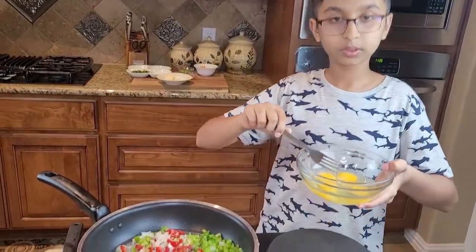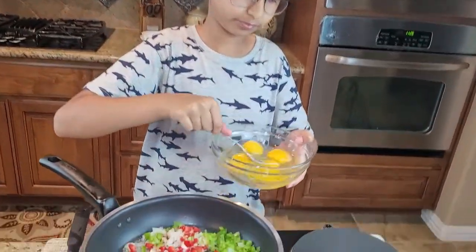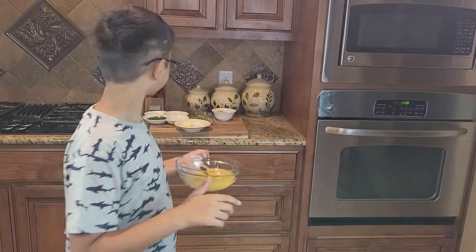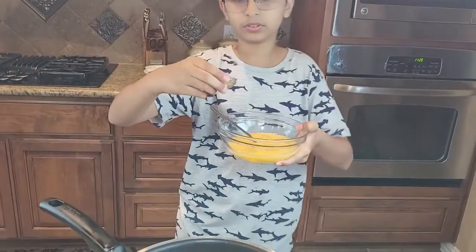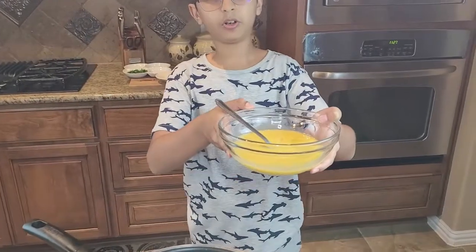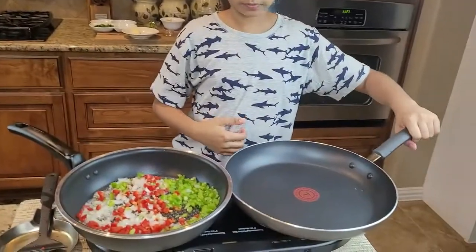In the meanwhile, whisk the eggs. You want to add the salt and pepper to the eggs as well.